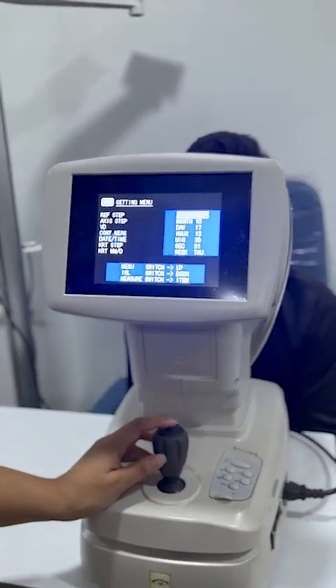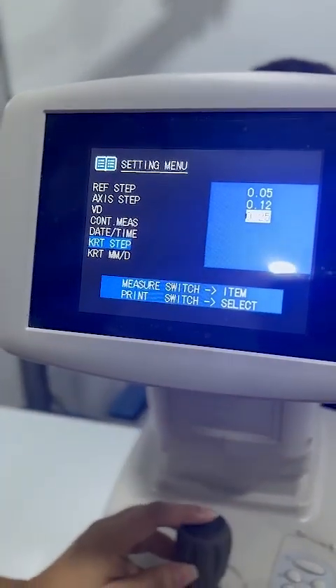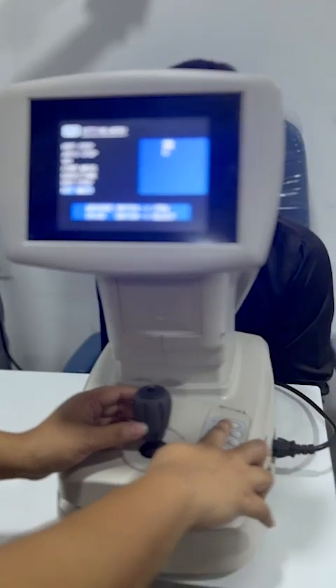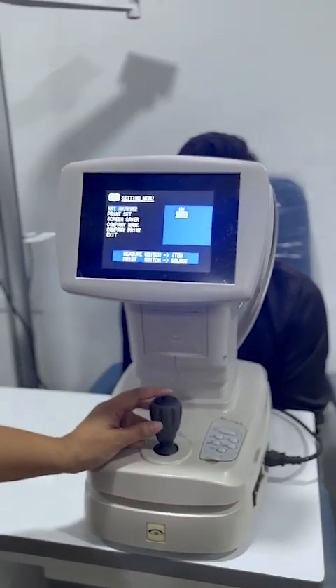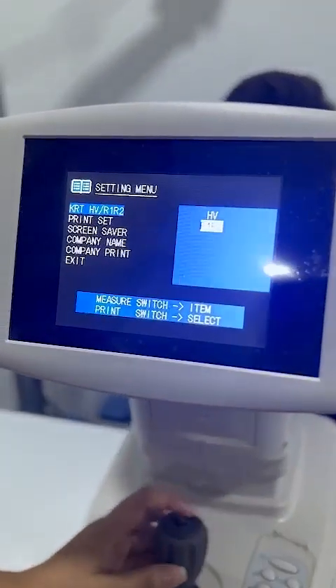These are the settings — as you can see, date and time. The keratometer step should also be 0.25. This is in mm, and with the printer button I can switch it to diopter value, which we require. Horizontal and vertical you can set, or R1 R2.